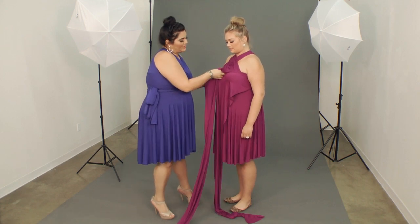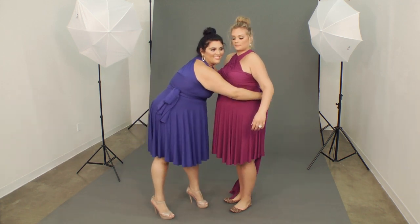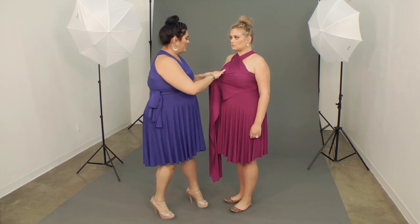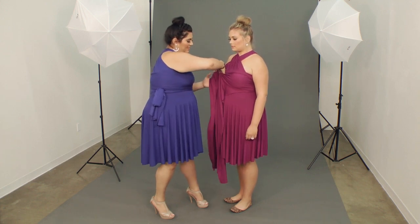We'll do a nice sweetheart in the front here. Cross again in back, tuck it tight so that you get that nice waist going. Pinch the fabric and make sure to get it as wide as you can.